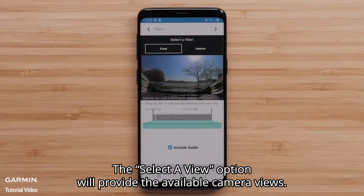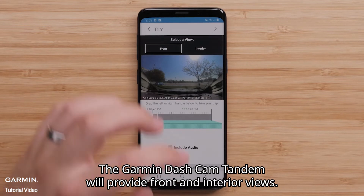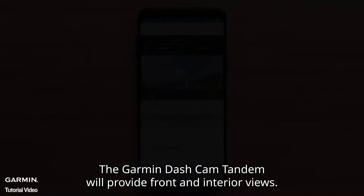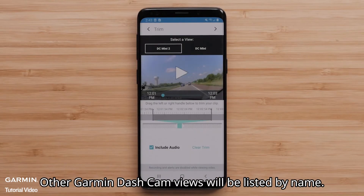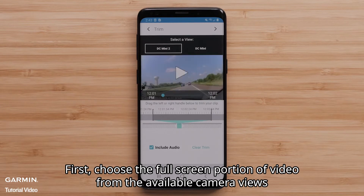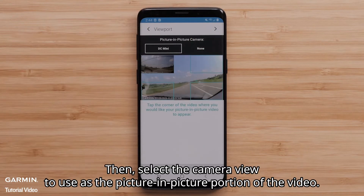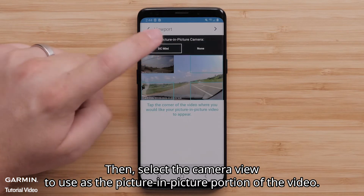The Select a View option will provide the available camera views. The Garmin Dashcam Tandem will provide front and interior views. Other Garmin Dashcam views will be listed by name. First, choose the full screen portion of video from the available camera views before selecting the arrow in the top right. Then select the camera view to use as the picture-in-picture portion of the video.